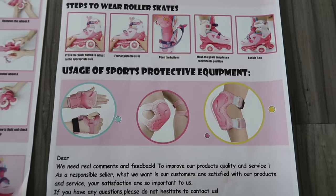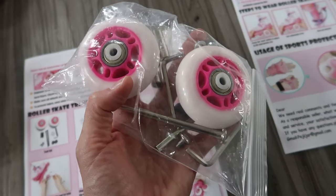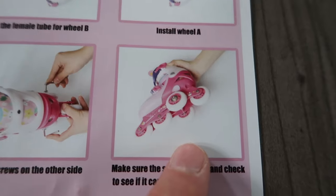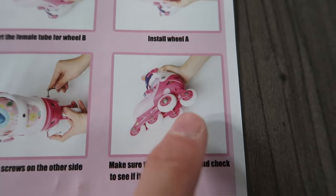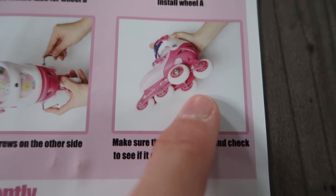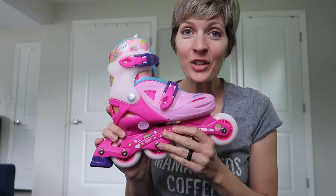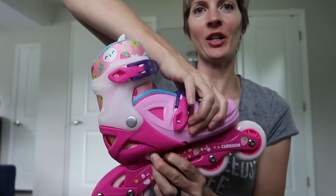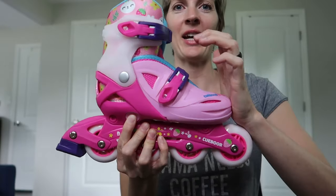Instructions show how to wear the skates and protective equipment. It comes with two extra wheels and tools — these are not extras so much as they are for creating a kind of training wheel skate. Very cool — you can adjust and add a second wheel in this third row. I've never seen that before! These are adjustable skates; if you get the right size, they should fit your kid for a few years. Push here and this inner part goes out and back in.